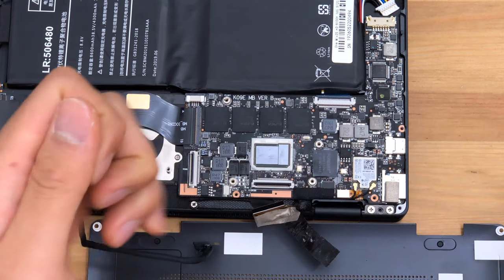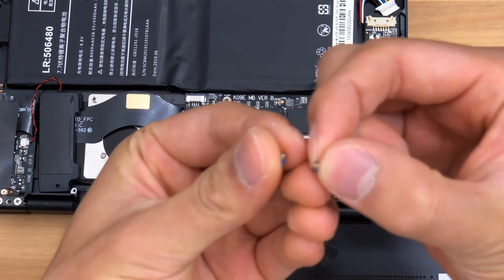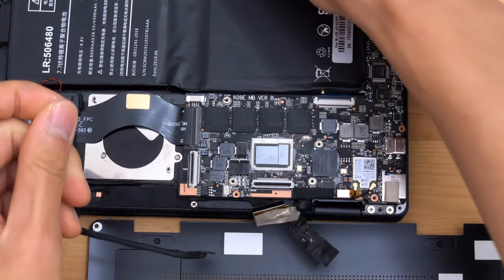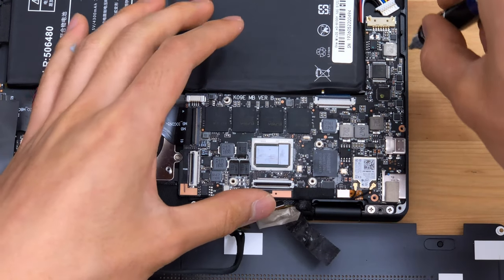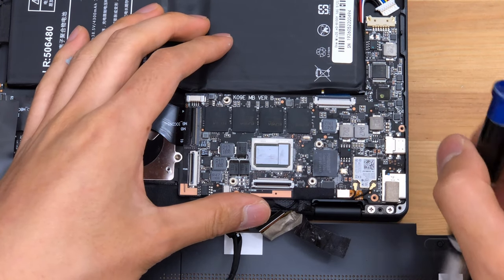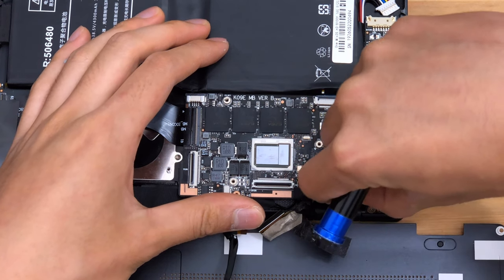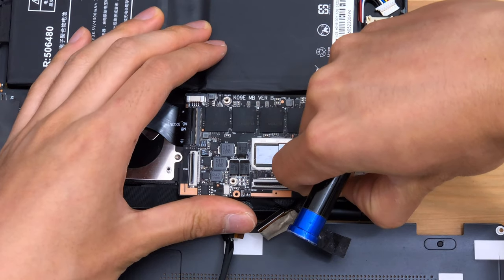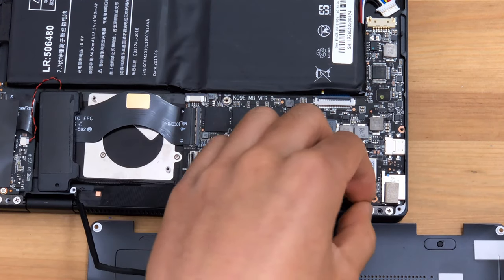The motherboard is held in with some nice small screws, and they're the same as the ones used for the heatsink or thermal assembly, so that should simplify reassembly. It looks like we should free up the antenna connections for the wireless, and of course a very small, fragile ribbon cable.